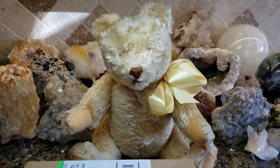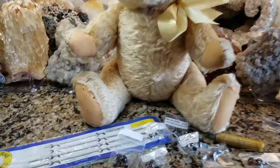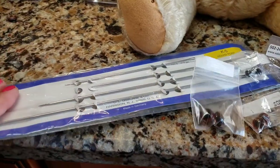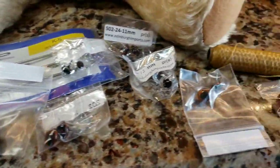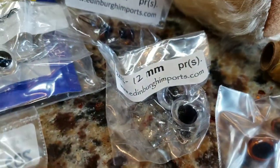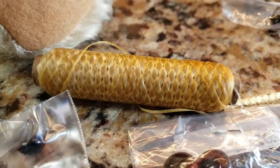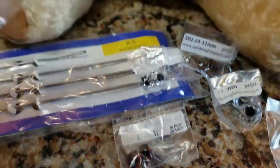Hang on one second while I get everything out. Okay, so these are the needles that I bought — they're all different sizes and they're gigantic, enormous. I got the eyes, as you can see here, all pre-packaged with different sizes and different colors. I also got special thread called eye floss. So let's begin and see what looks the best with this bear.